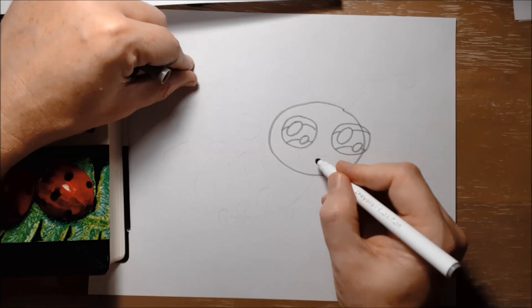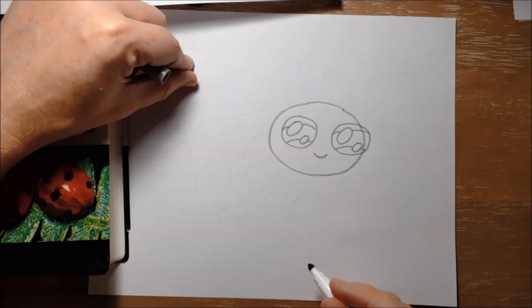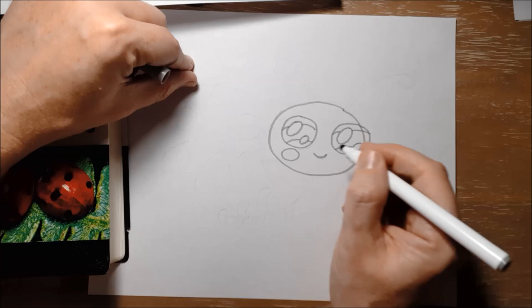She's got a little smiling mouth — we just need a little curving line to show that. And then I'm going to make a nice light little circle, so you should go nice and light with your pencil, just to show her cheeks.